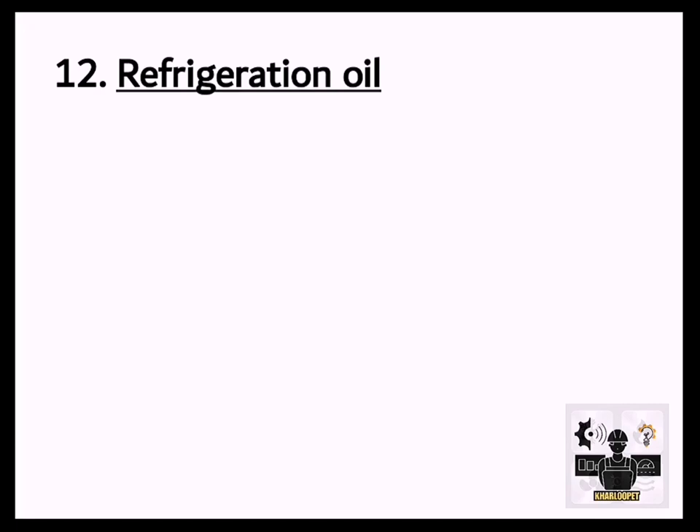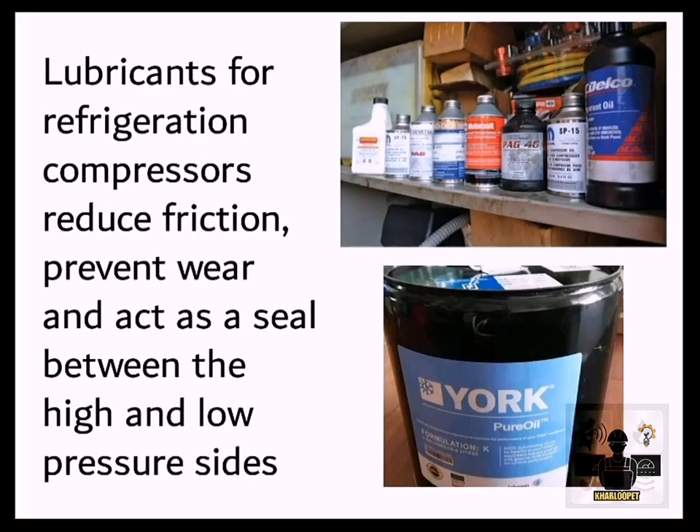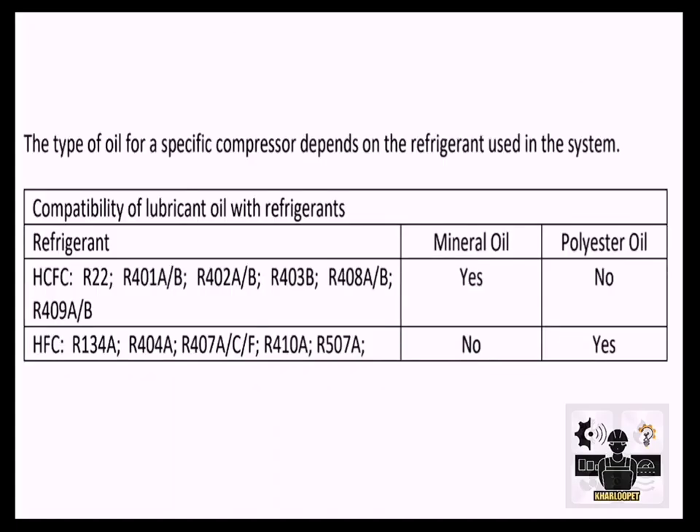12. Refrigeration Oil. Where the refrigerant is essential for the cooling properties of a refrigeration system, the refrigeration oil is crucial for the correct functioning of the compressor. Lubricants for refrigeration compressors reduce friction, prevent wear, and act as a seal between the high and low pressure sides. Refrigerant oil types include non-ozone depleting green refrigerants, R22 replacements for existing units, R22 and R502 for existing units, R22 and R410A for new units. The type of oil for a specific compressor depends on the refrigerant used in the system.